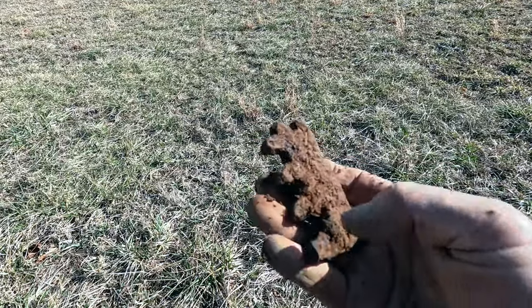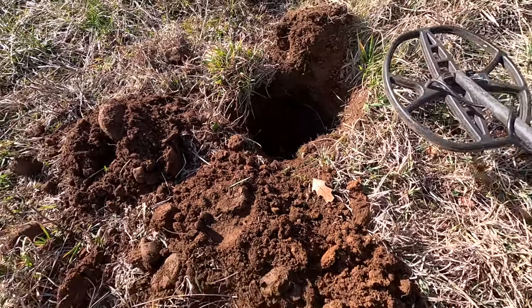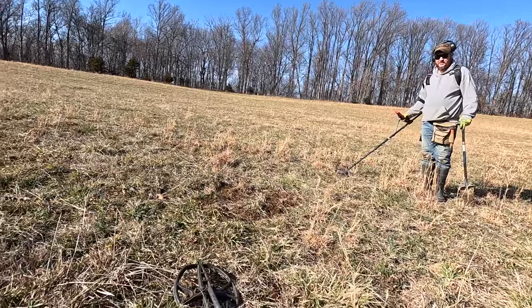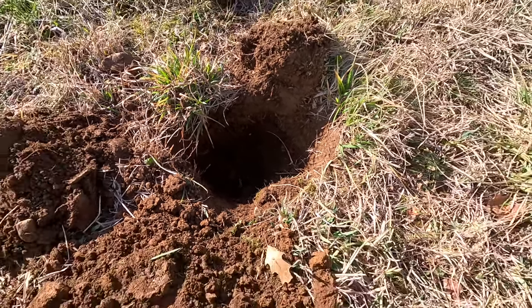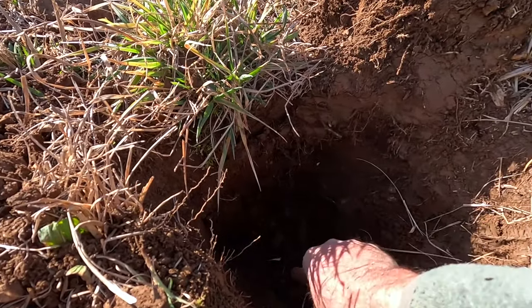I have an interesting-sounding target here — it's big and iron and I'm very hopeful it's going to be something good. I've got the hole down almost to the plow line, but there's something big and juicy down in there, still deeper. I was reading like a 48 — an artillery shell signal. It's below the plow line so I'm very hopeful. Still not quite to it because the pinpointer isn't going crazy yet.